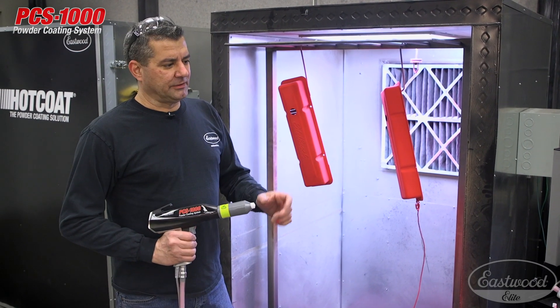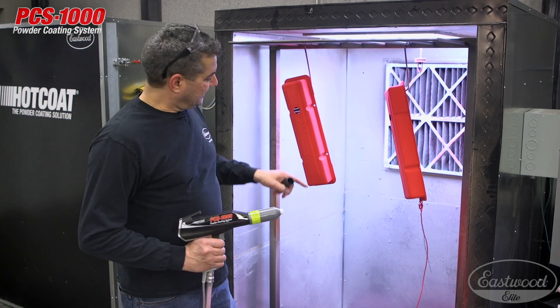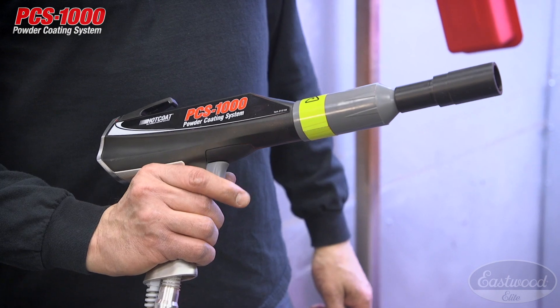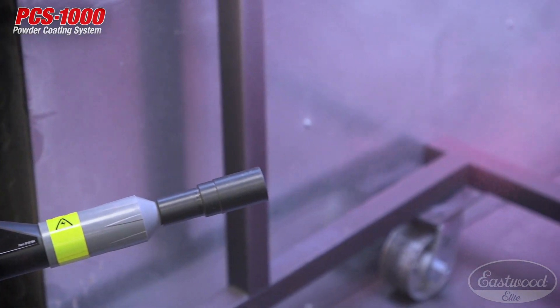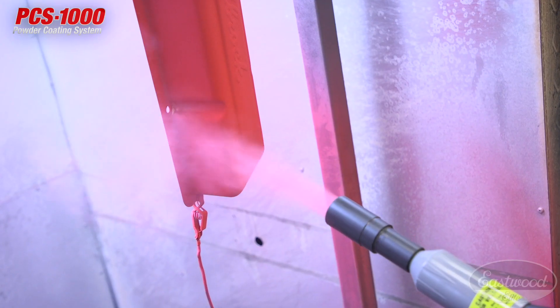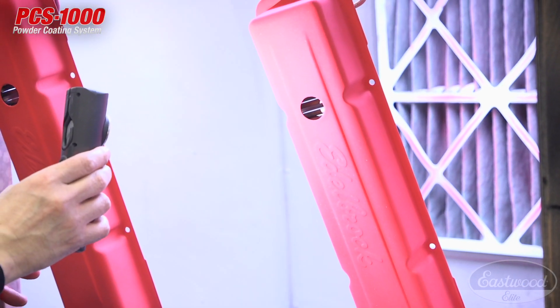What I want to do is show you the black fogging nozzle. This nozzle is used for any of those Faraday areas where you may have some problems. We have two like I said by the mount holes there. So you simply put the nozzle on and we're going to use bursts, still 10 inches away. So let's go ahead and hit those areas. Use a high intensity light and look for the light spots.